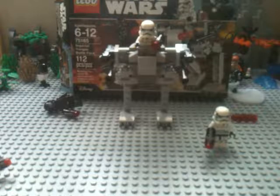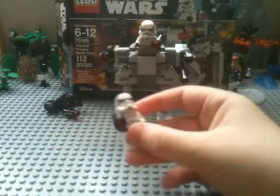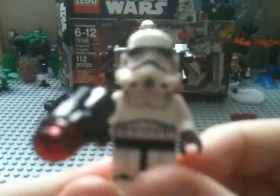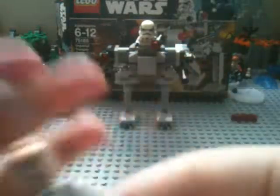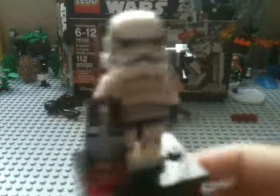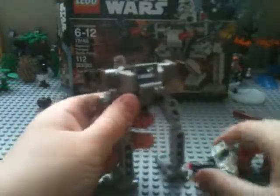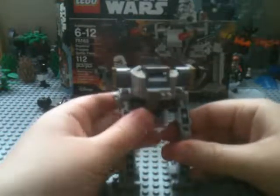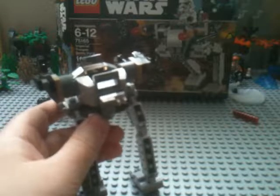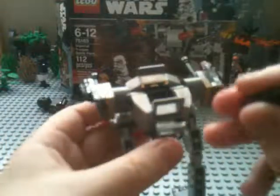That's why you get the extra studs — you shoot them and they go flying. It's always a nice thing that they give you extras. We also get plain stormtroopers. The walker has a little windscreen, and on the back the box shows that the stormtrooper would be driving it — though you can put your death trooper up there, whatever you want.